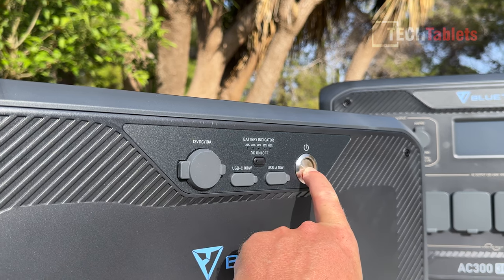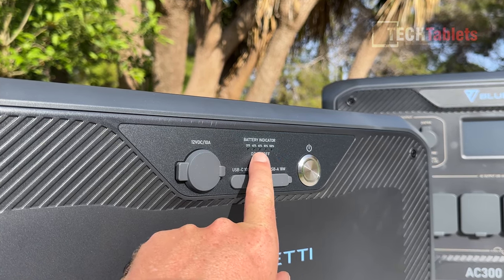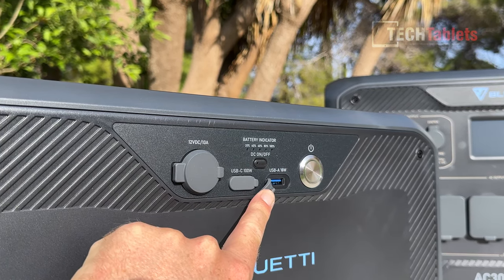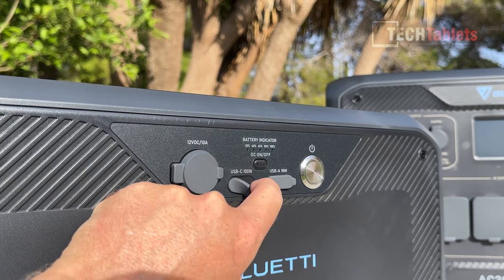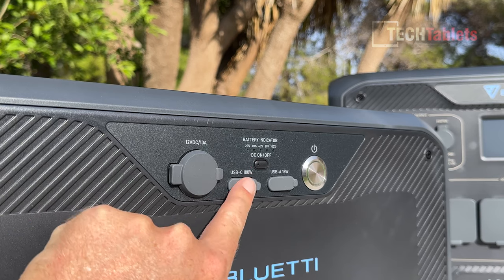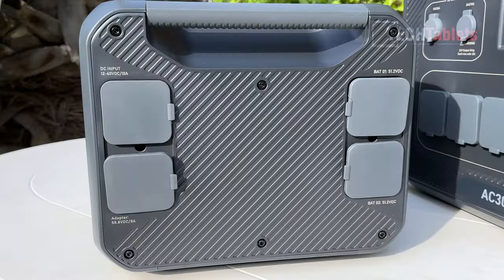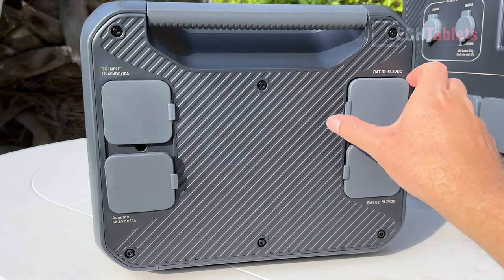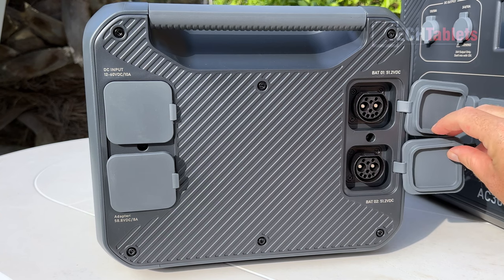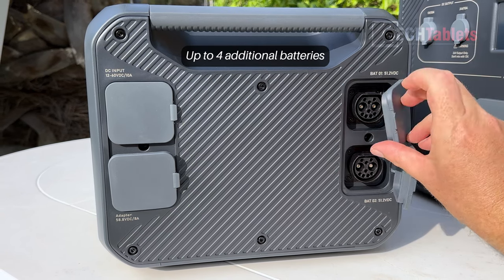The B300 has its own power button, a DC on button, a battery indicator with LEDs, a USB Type-A 18-watt port, a USB Type-C up to 100-watt port supporting power delivery, and a 12-volt DC 10-amp port. On the right side are the battery connections — two of them — for the modular design, so you can keep hooking up more batteries via a very solid-looking connector port.